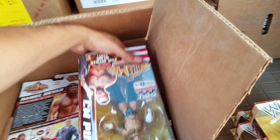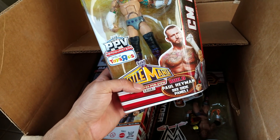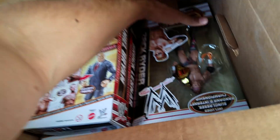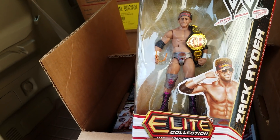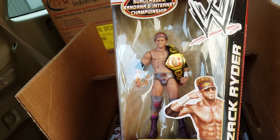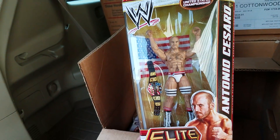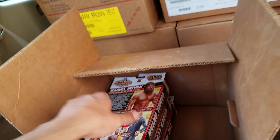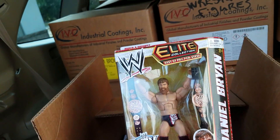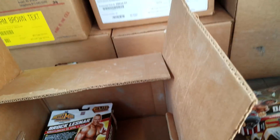Here's CM Punk — this is the Build-a-Figure, the Paul Heyman Build-a-Figure, exclusive to Toys R Us. And here's the Broski look — the Internet Champion! It even comes with the Internet Championship belt, the glasses — everything about this figure is so cool. There's Antonio Cesaro with the US Championship American flag. Really cool. And here's Daniel Bryan — Yes! Yes! Yes!